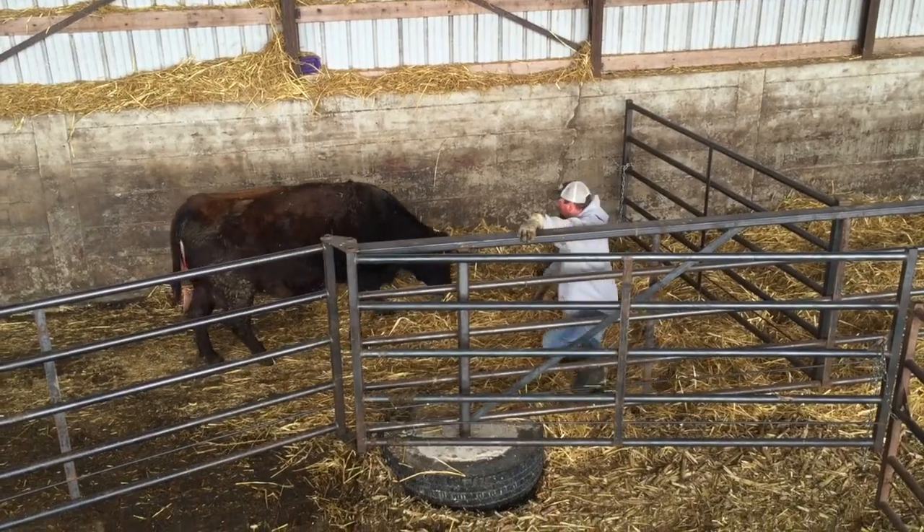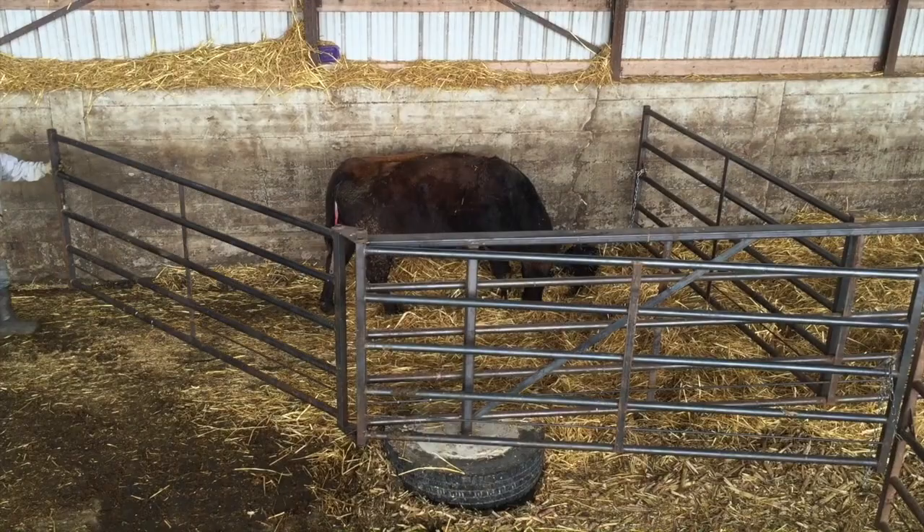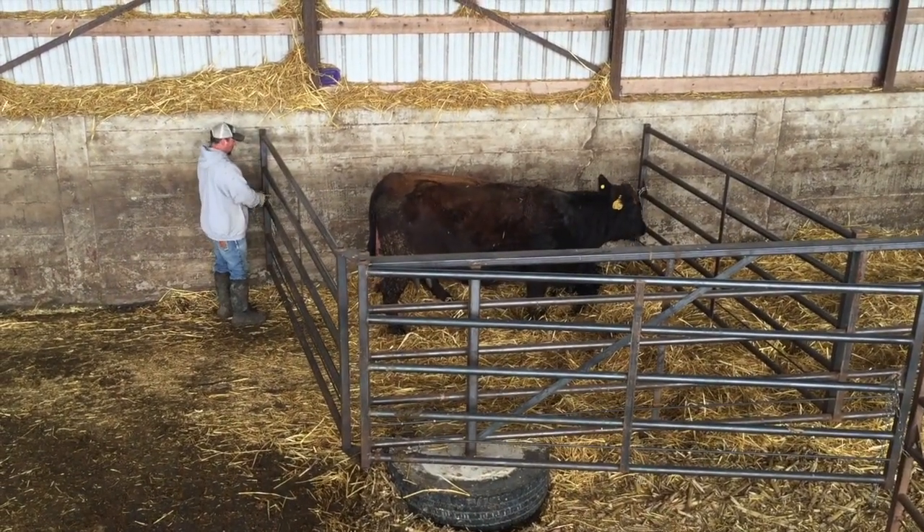The pens have been cleaned and re-bedded. This pair is the oldest born today, so she gets put in the far pen so she goes out first tomorrow.